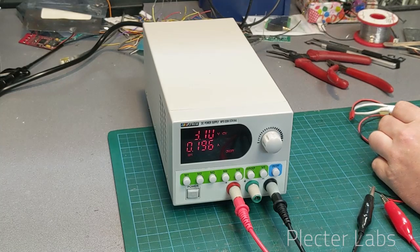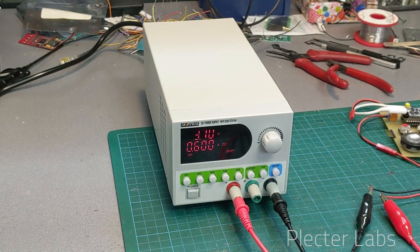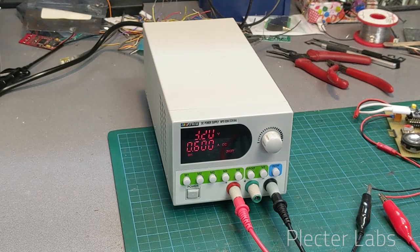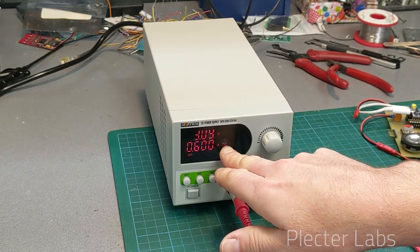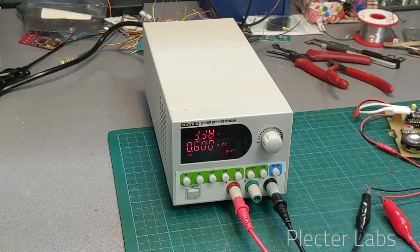And as you can see if I do this, it's going into continuous current limit because we are using a little bit too much of the current.